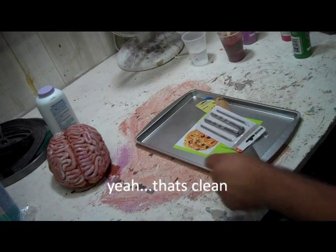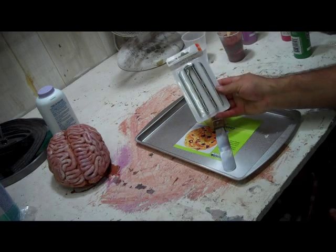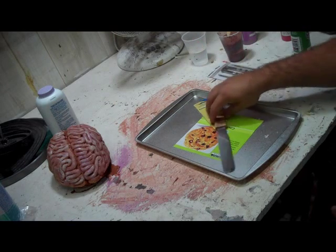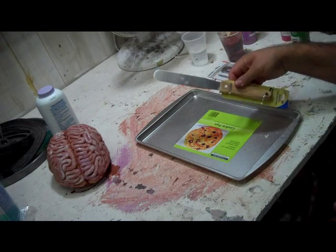From Dollar Tree, I purchased a nutcracker set, what they call a stainless steel spreader, and a cookie pan.